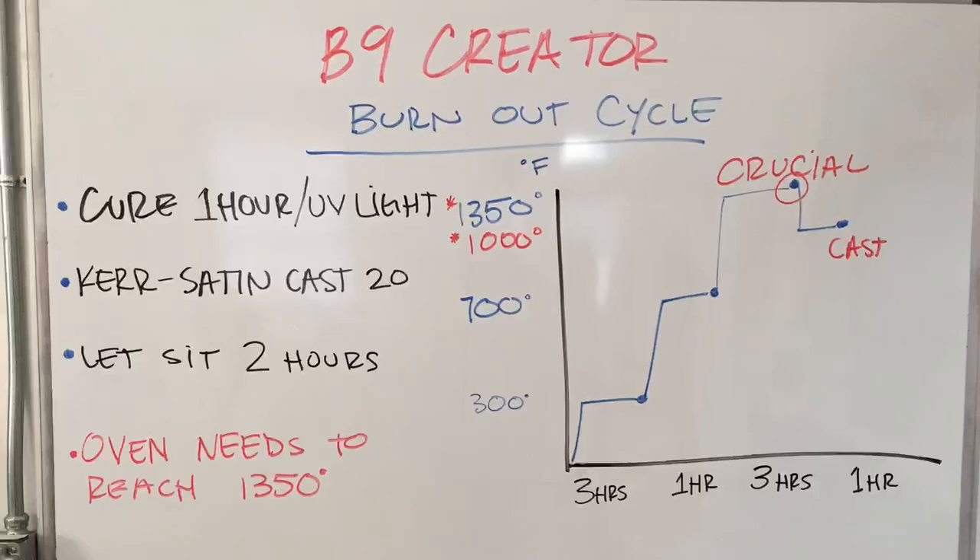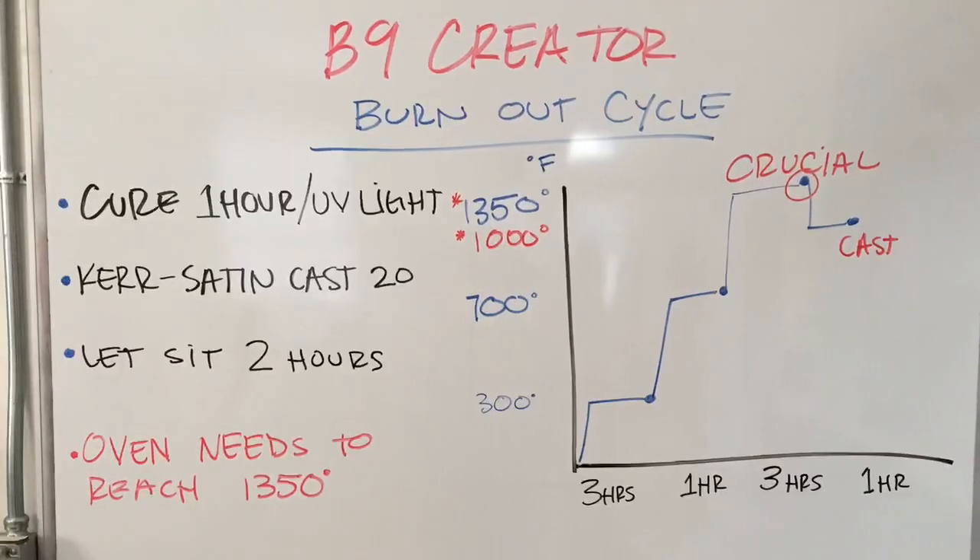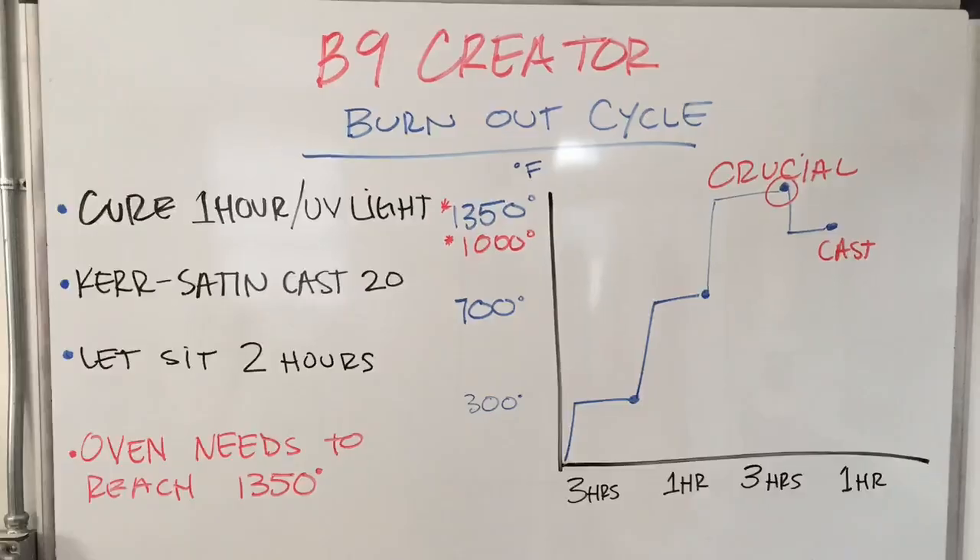The most important part about this cycle is that the oven truly has to reach 1350 degrees to get a smooth, quality surface finish.